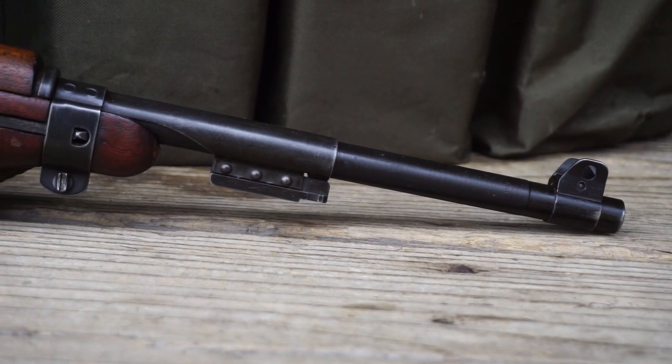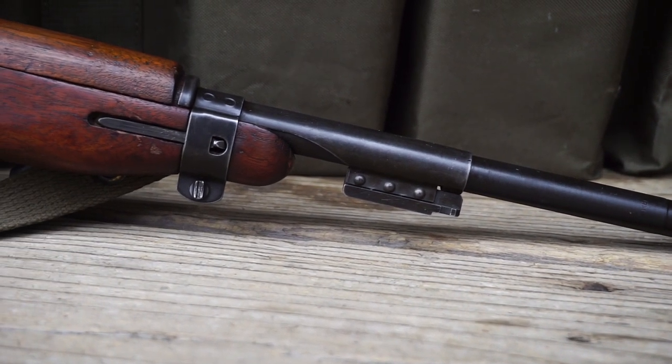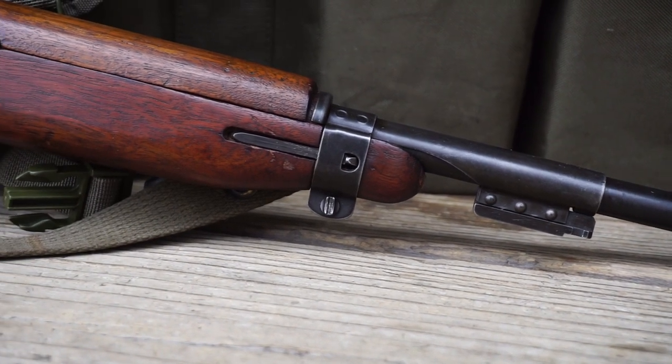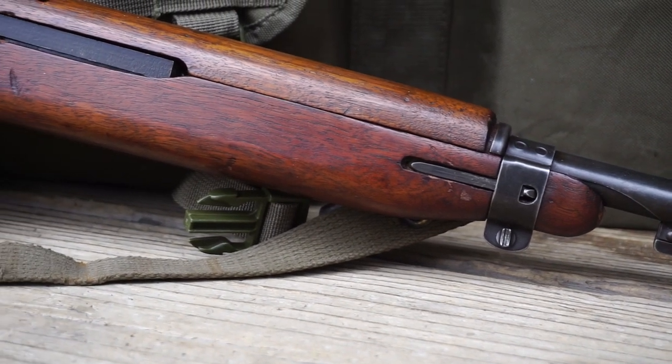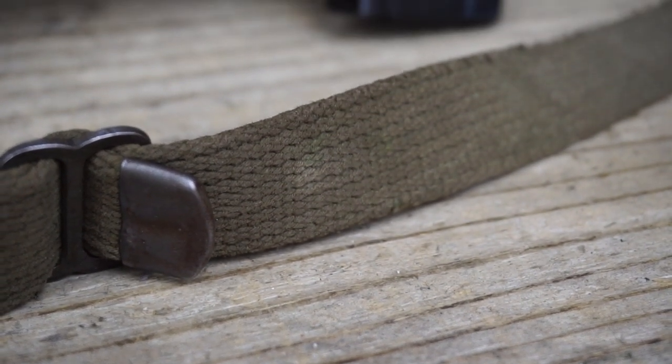This is going to be another one of those Milsurp Monday videos that has me shaking with excitement to finally get this rifle here on the channel. The rifle we're going to be talking about today is this awesome, almost immaculate M1 carbine, and I'm proud to say that this is an all original M1 carbine.